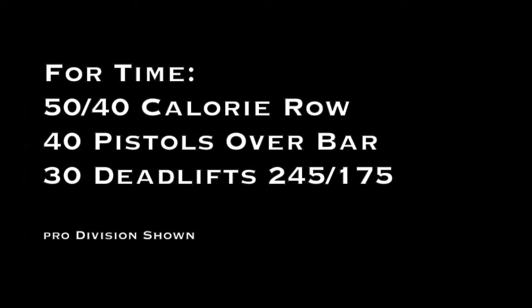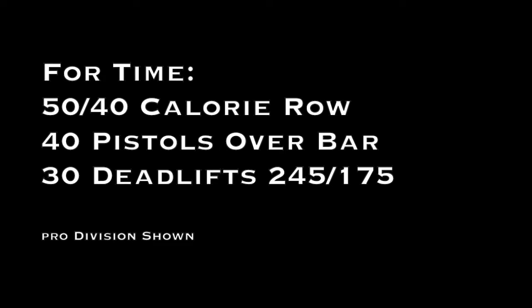Pro division standards shown here. Please see full movement standards for each division's weights, repetition counts, and movement standards, including scaling.